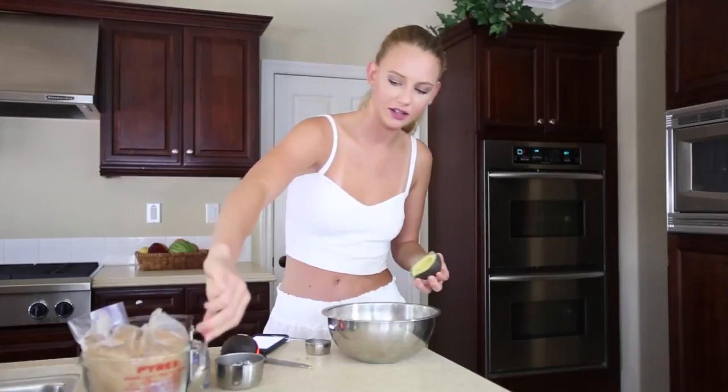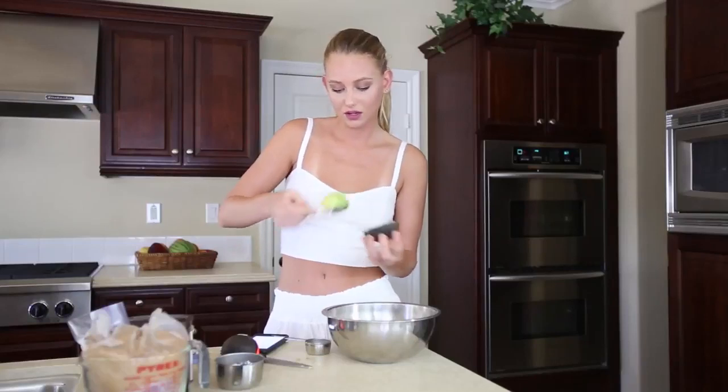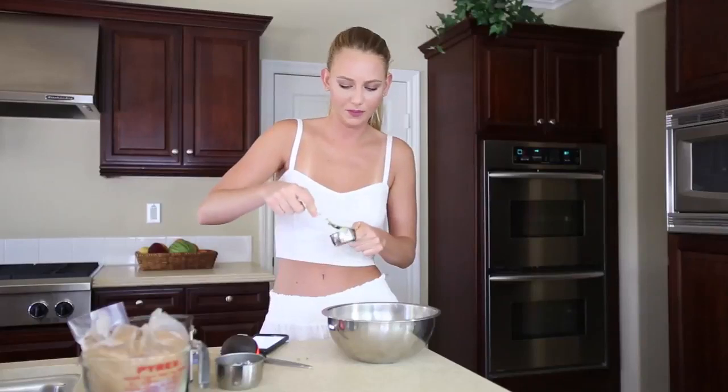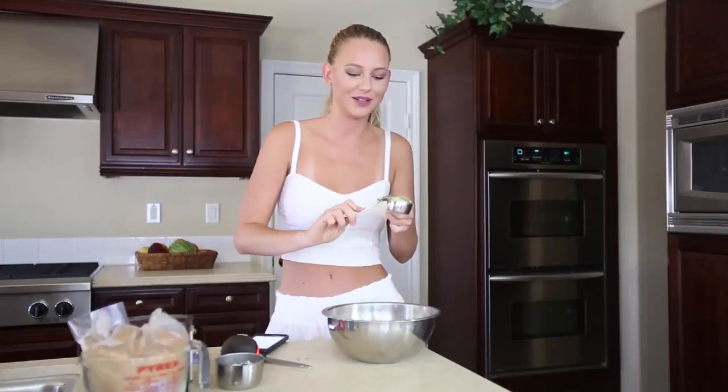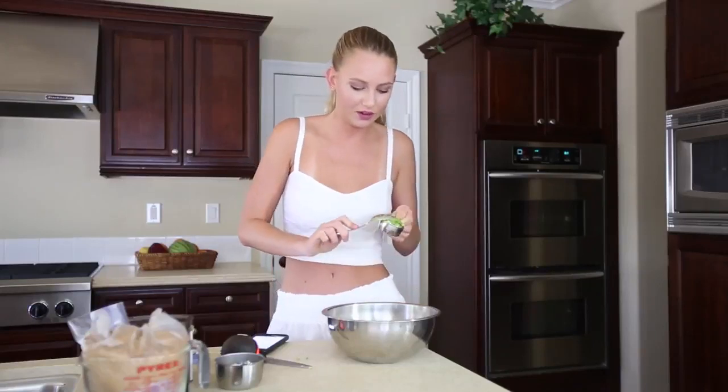I'm so dumb — there's not a measuring line on this big bowl right here. I've never done a recipe video like this, where I chat with you guys along the way. Let me know if you like the format or what you think.